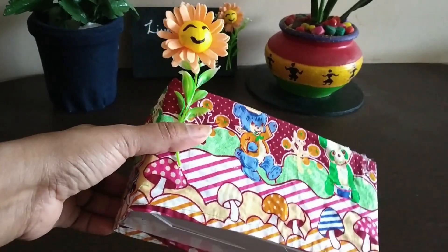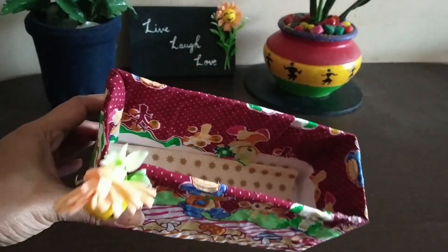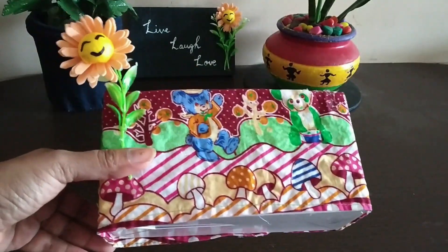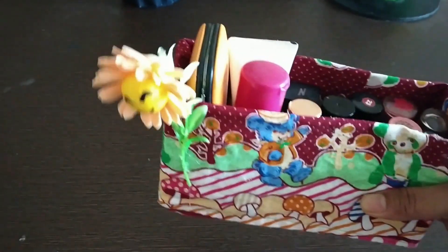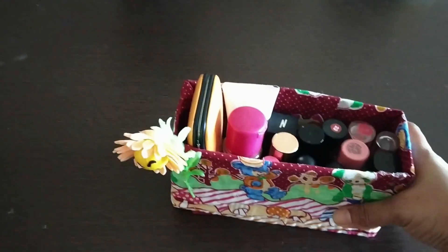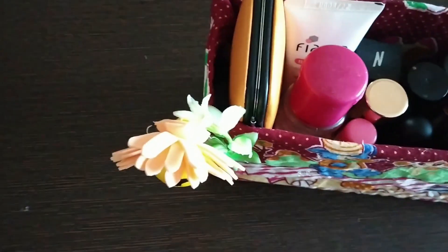I have finished sticking a small deco piece onto this box. You can use this box for placing your makeup products and also for placing your stationery objects. You can see that I have placed a few lipsticks, manicure kit, creams — everything inside this box — and still there is much space inside, you can see.